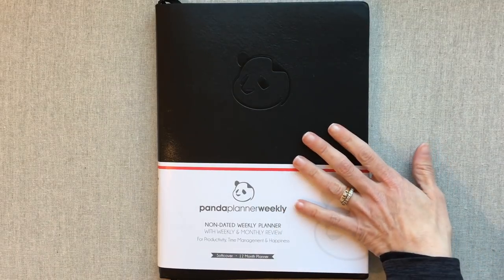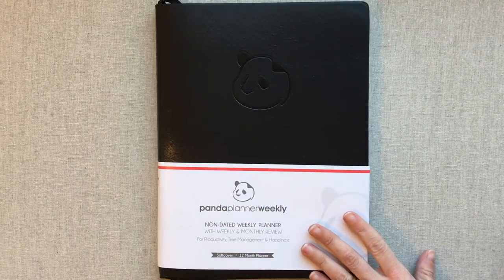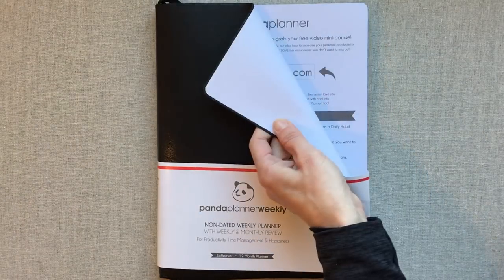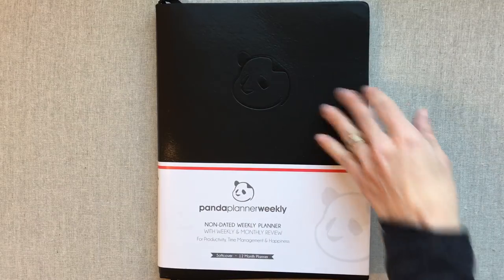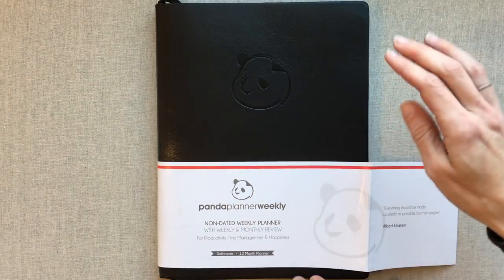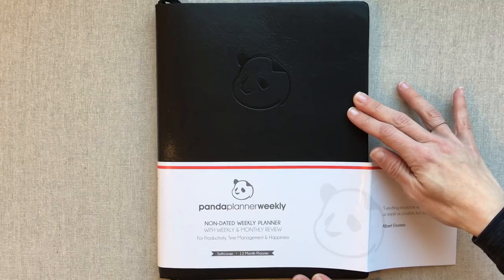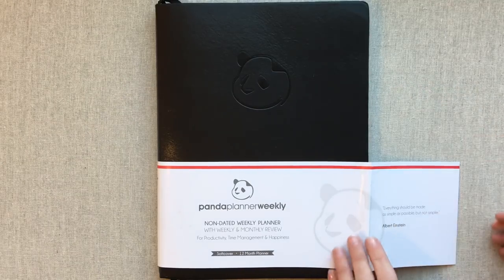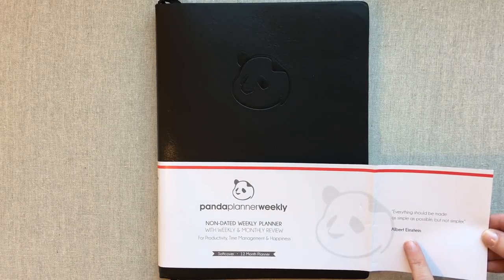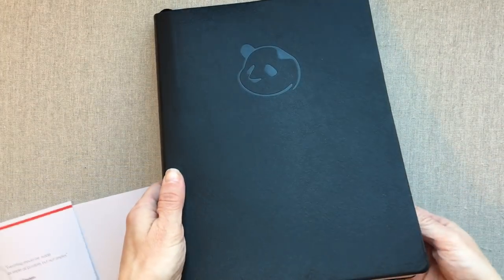The daily I reviewed wasn't undated, but this is an undated weekly. They sent me the bigger size — eight and a half by eleven. This is also a soft cover, whereas the daily I reviewed was a hard cover. This is a 12-month weekly planner. Panda Planner says it is for productivity, time management, and happiness, and they have a little Albert Einstein quote: 'Everything should be made as simple as possible, but not simpler.'